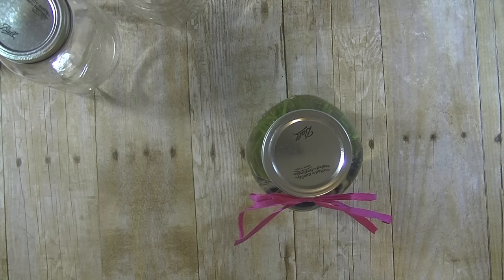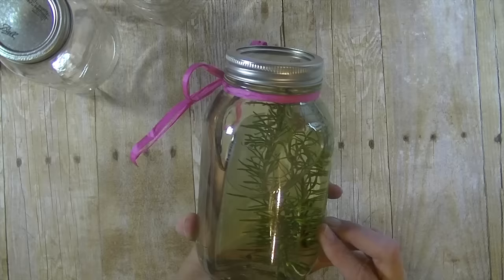Hey guys, it's me Stace. Welcome back to another Friday P.I.P., which is our Pinterest-inspired project. Today we are taking a photograph and floating it inside a mason jar that is filled with oil. Super cool idea and I knew I had to try it.